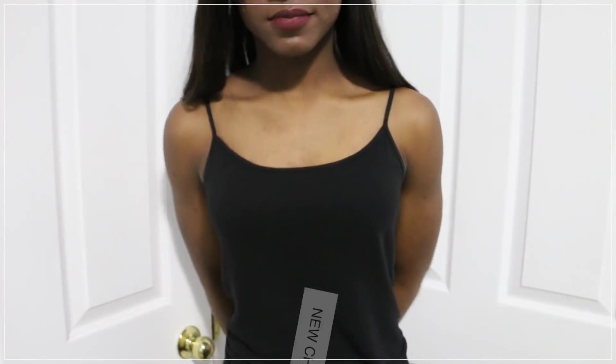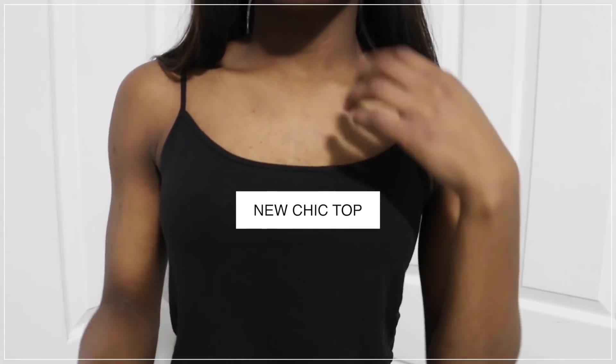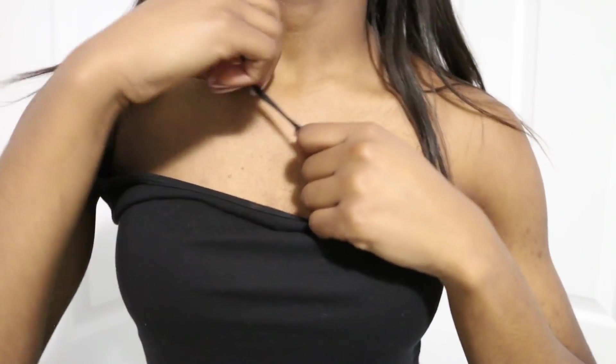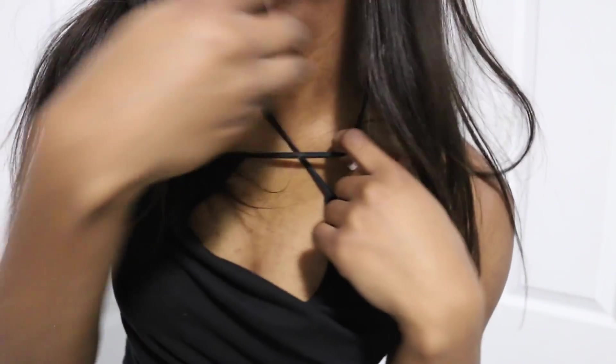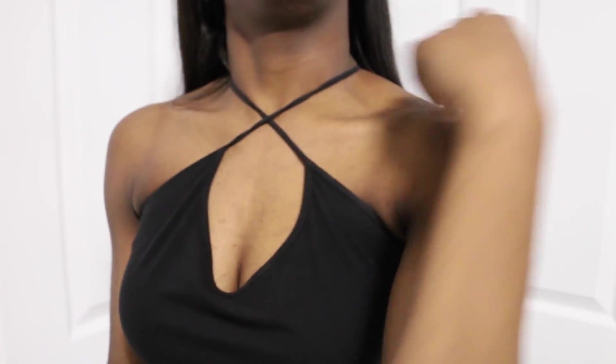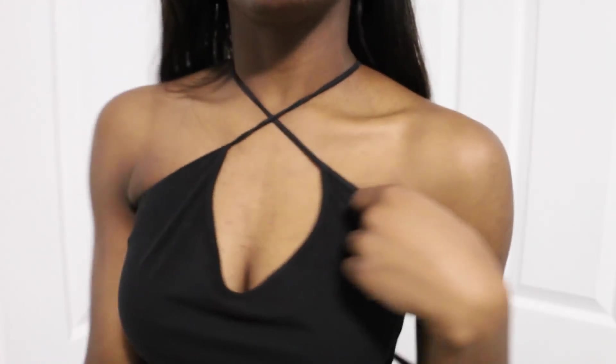For this hack, you're going to turn your tank into a new chic top. You just have to bring each strand over your head and it will create this beautiful new top — super cute.